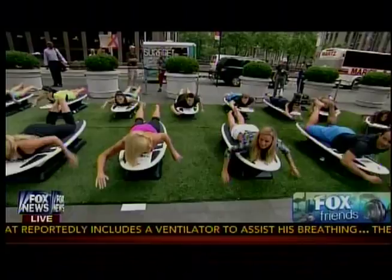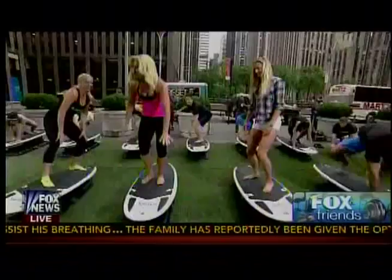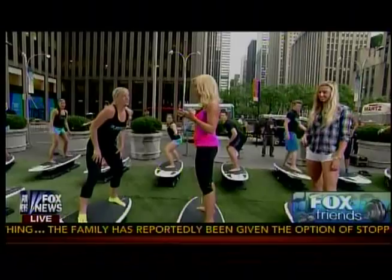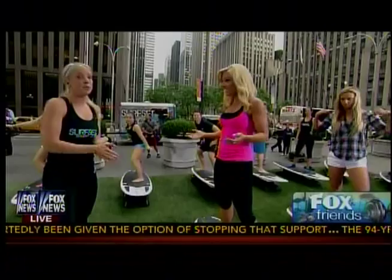This Surf Set is great for people — there's our Maria Molina working it too. You say that the classes are between $25 and $30 at your studios, and you can burn between 400 and 900 calories — up to about 900 to 1,000 calories per class, depending on the class.